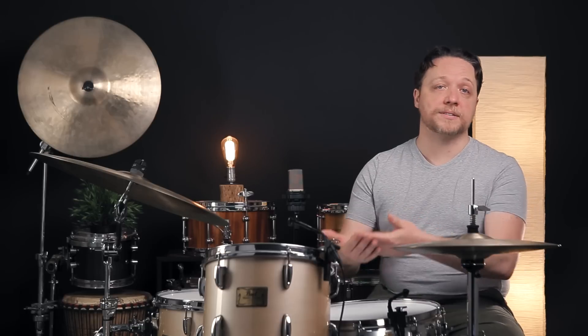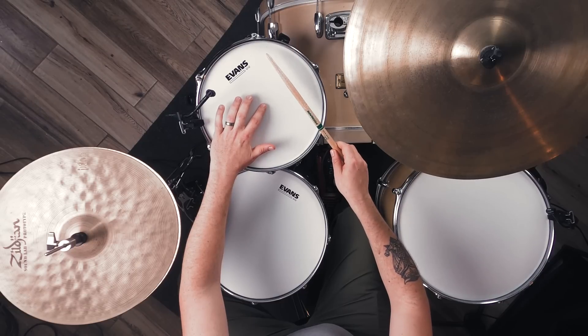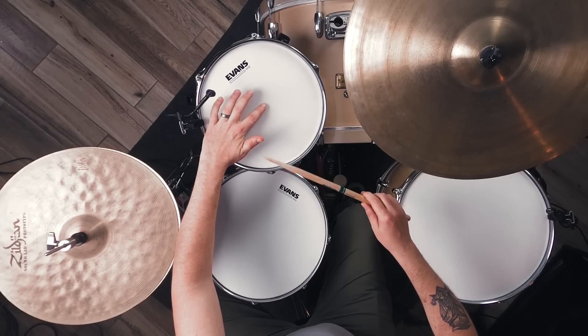More often than not, when we hear one lug out of tune, there's at least one more that also is, and oftentimes it's the lug opposite the one that we're struggling with. Next, we need to identify whether the offending lug is higher or lower than it needs to be.